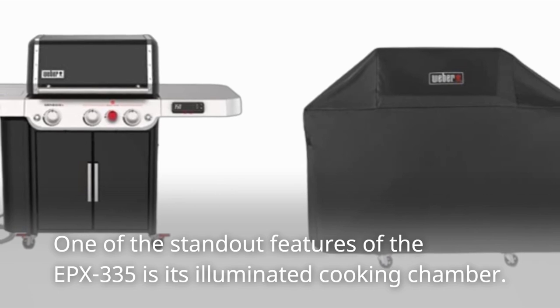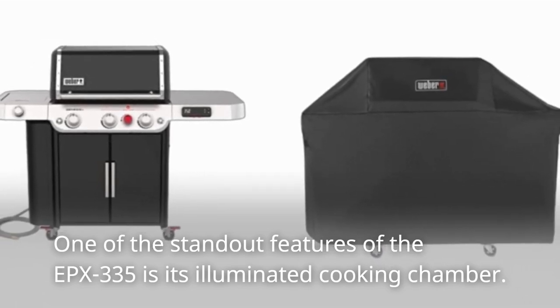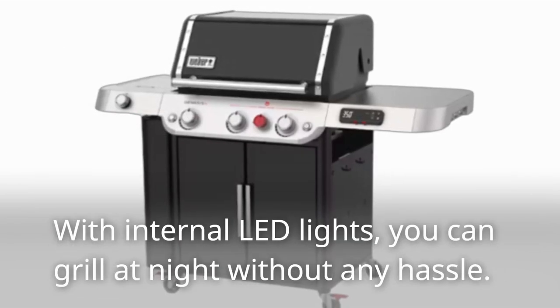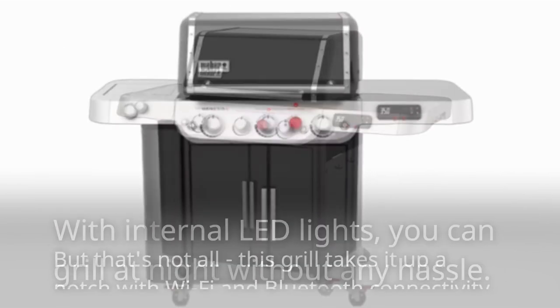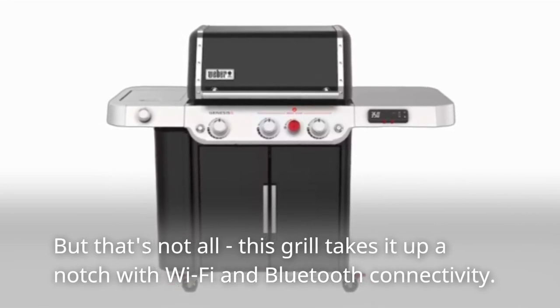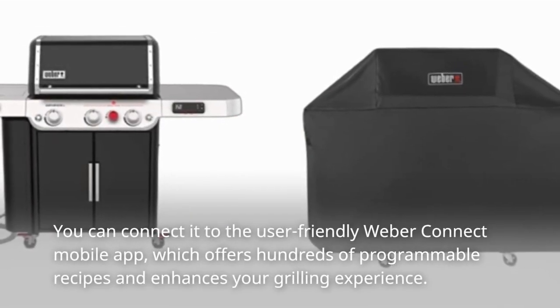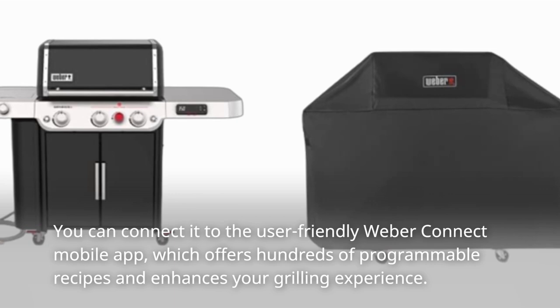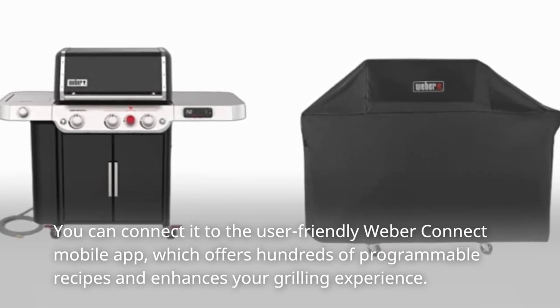One of the standout features of the EPX335 is its illuminated cooking chamber. With internal LED lights, you can grill at night without any hassle. This grill takes it up a notch with Wi-Fi and Bluetooth connectivity. You can connect it to the user-friendly Weber Connect mobile app, which offers hundreds of programmable recipes and enhances your grilling experience.